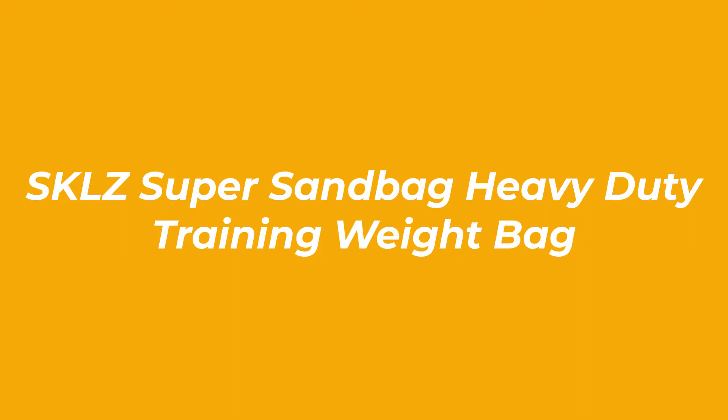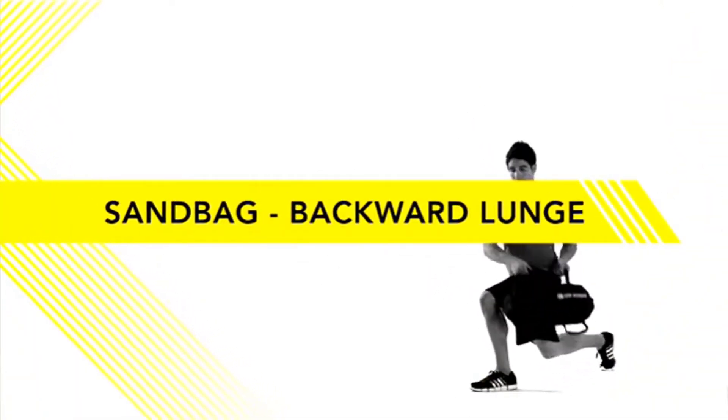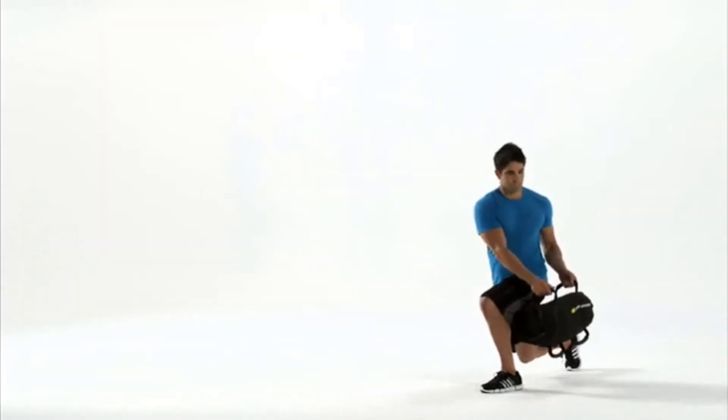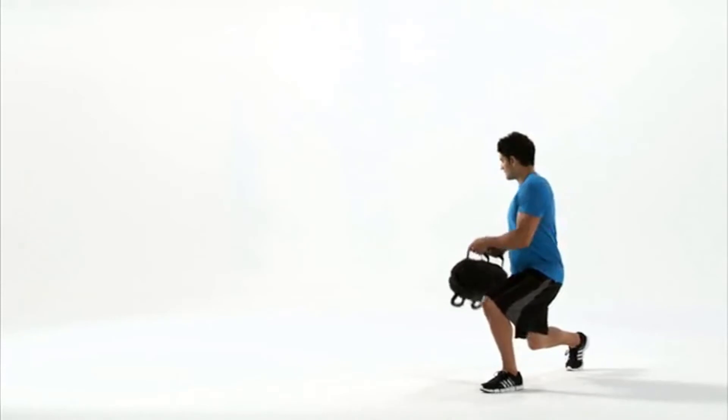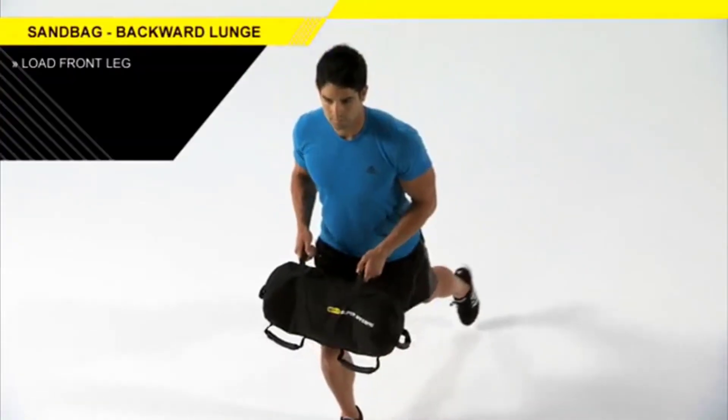Number 2: Skillz Super Sandbag Heavy Duty Training Weight Bag. One of a sandbag's most important features is determining the bag's durability and versatility. With six soft grip, comfortable handles, the Skillz Sandbag allows users to grasp and grapple it in many different ways without fear of injuries, blisters, or abrasions.